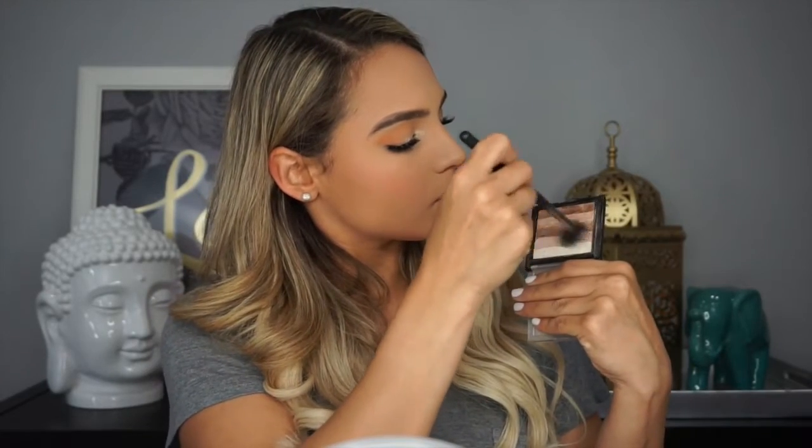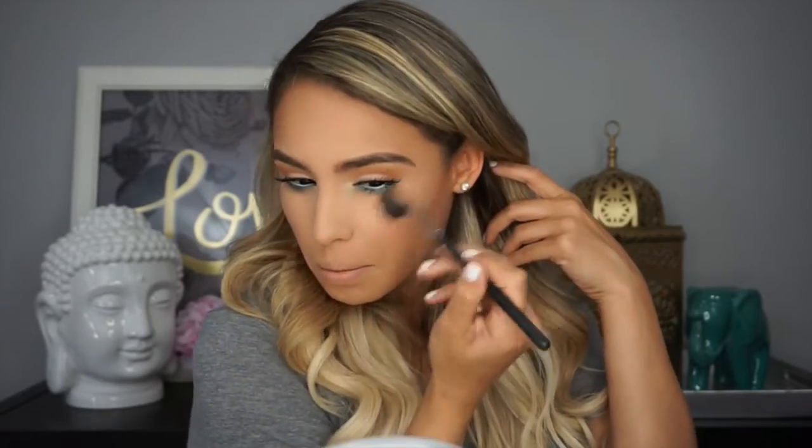I take my clean stippling brush and do little swirly motions all over my face to make sure everything is nicely blended with no harsh lines. Then going back into my Makeup Revolution Shimmer Brick in Radiant, I mix the top two colors, spritz my brush with Fix Plus after dipping into the powder — this keeps the powder from getting chalky — and apply highlight to my cheekbones, the tops of my eyebrows, the tip of my nose, and my cupid's bow.